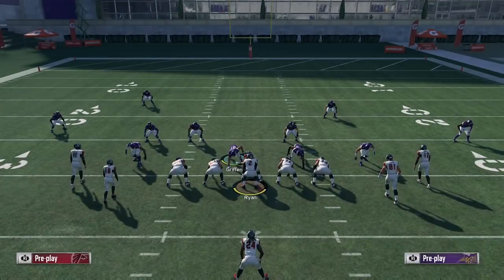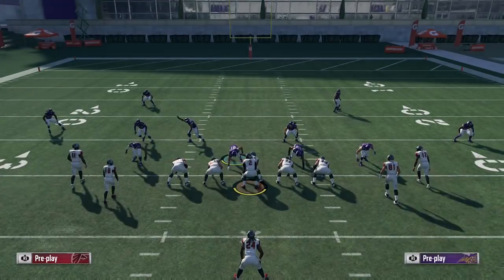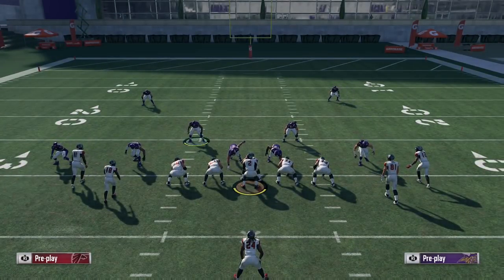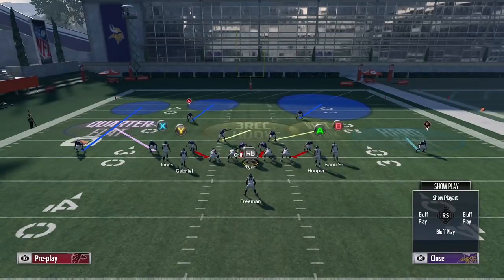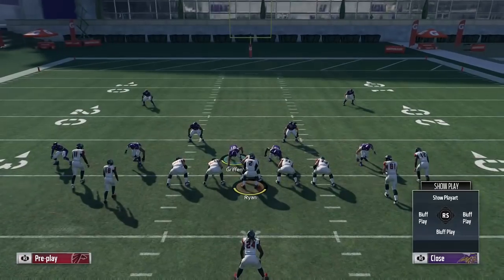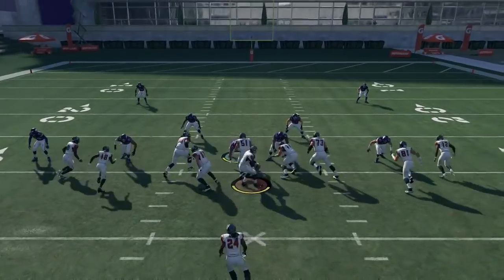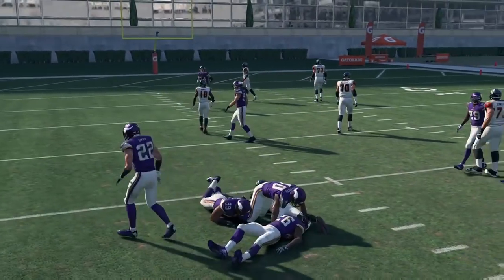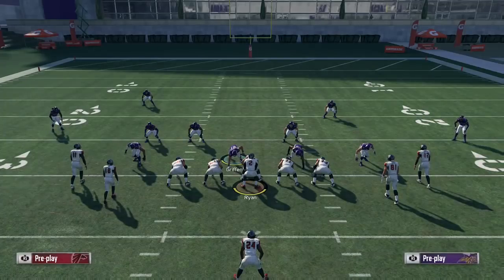I'm showing you this without even a user defender. I would recommend definitely usering one of these two linebackers if you're going to be playing at a decently high level. But if you don't want to or if you're just not confident in your abilities yet, you can definitely use your defensive tackle and still be assured that you're going to have good run defense to both sides. Even if they try and cut it up to the left, help is going to be there — pitch is going to be stopped.